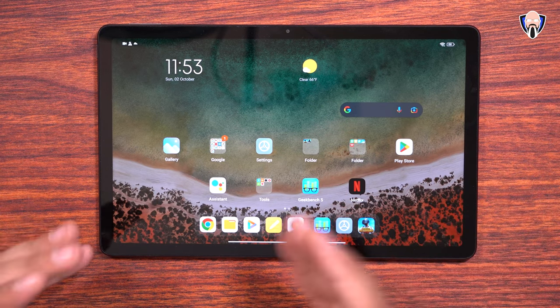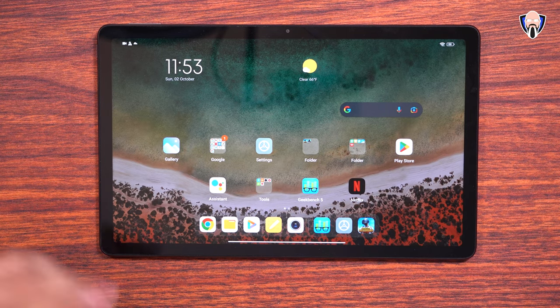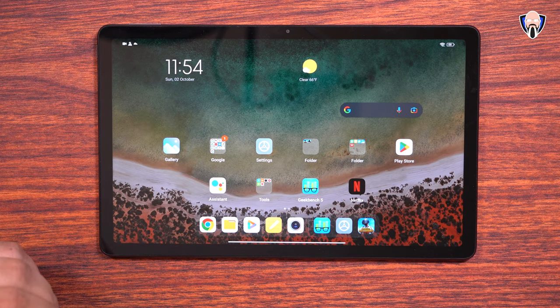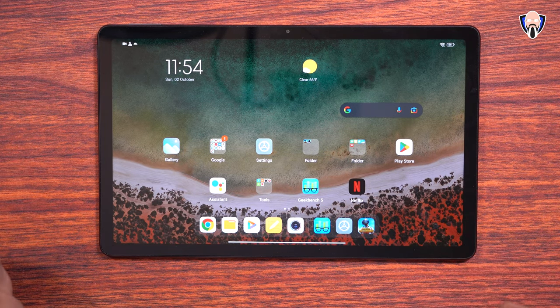This is made for content consumption, not necessarily content creation. I do have PUBG Mobile installed, and that's one of the things we'll check out in a second. But before that, I wanted to share with you a quick sample of the front-facing and back-facing videos.